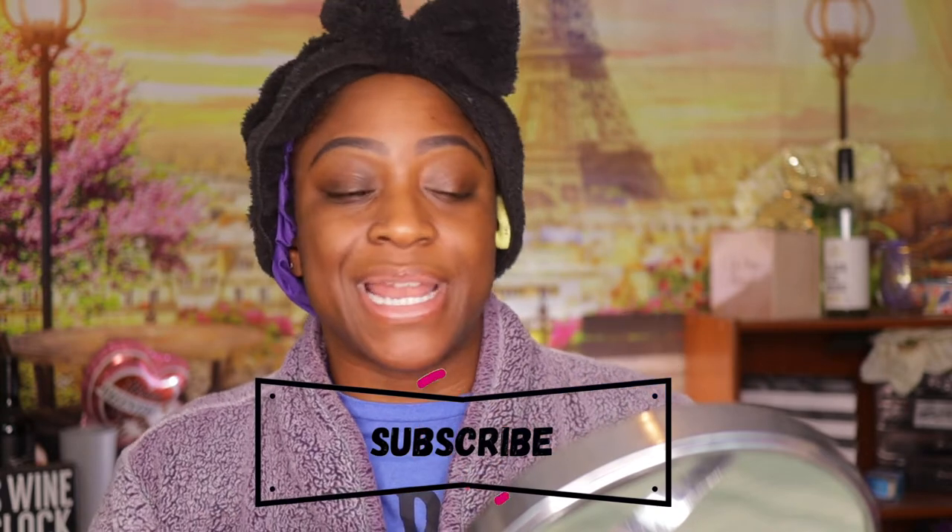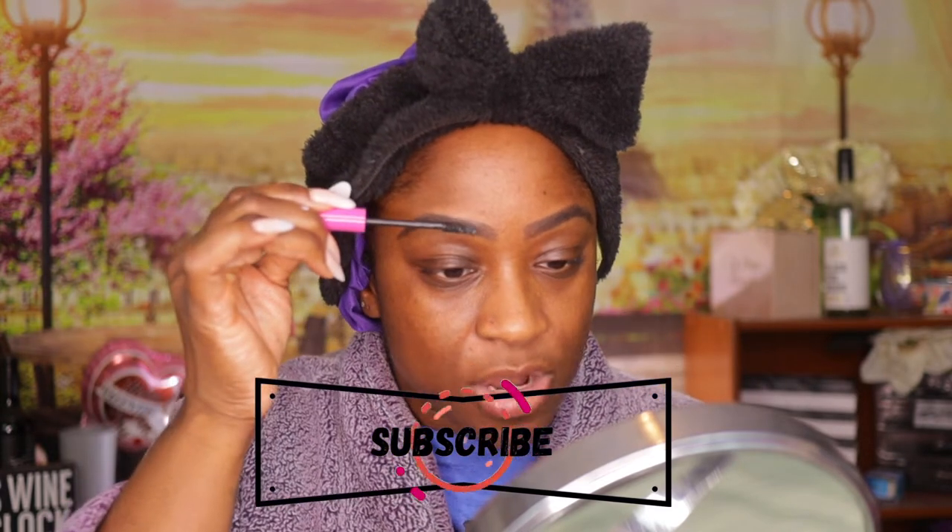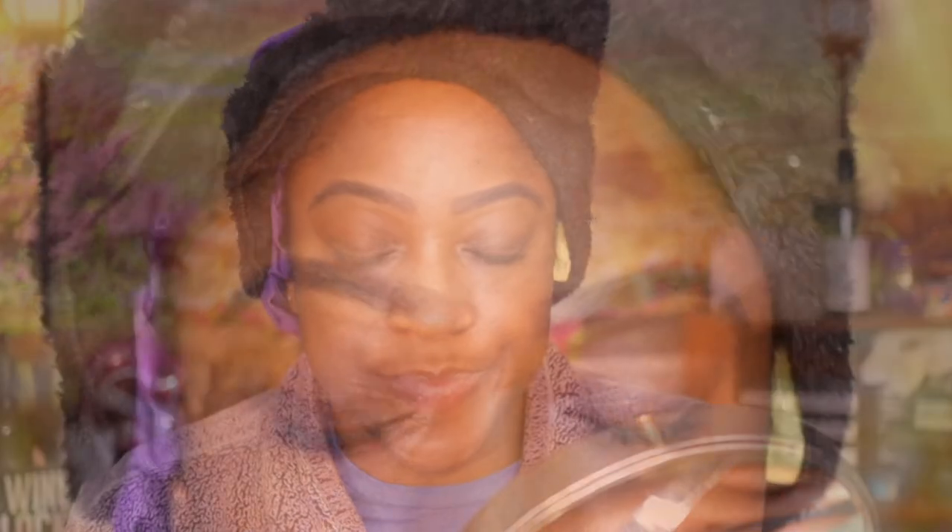This next product you really don't have to use if you don't want to, but I like to use it because it keeps all of my brows in place throughout the day and also gives a hint of more color. Once I put this on, you can really see the hair. If you want to know more about this product, I'll put the link above where I actually use it and give my full opinion on it.